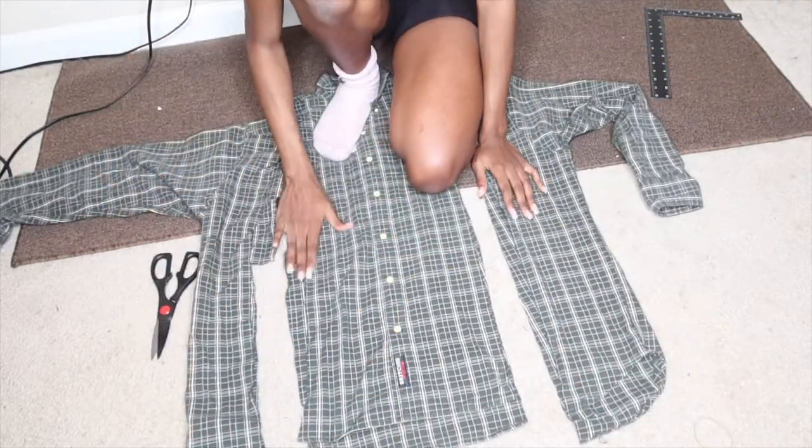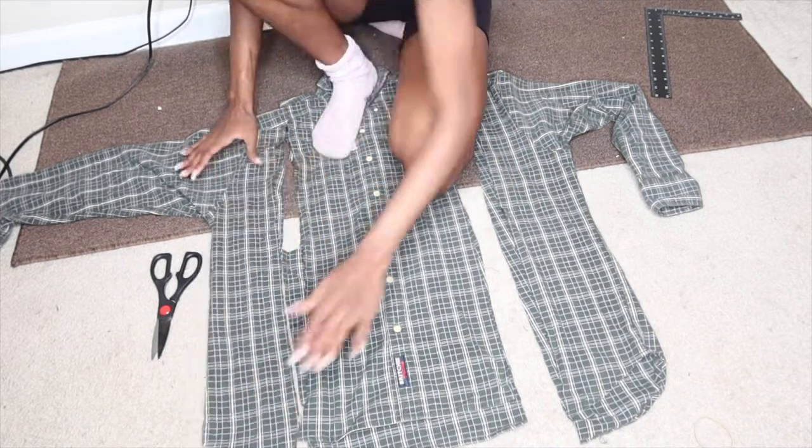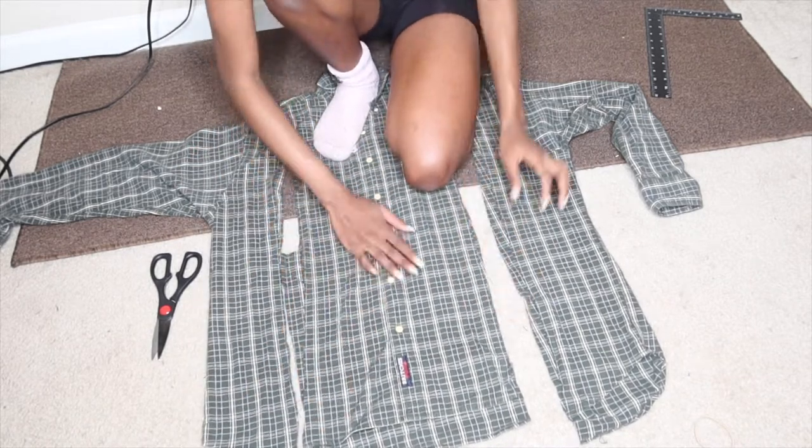I accidentally messed it up right here, but hopefully this still works out. And after you do this to the first shirt, you just do it to the second shirt.